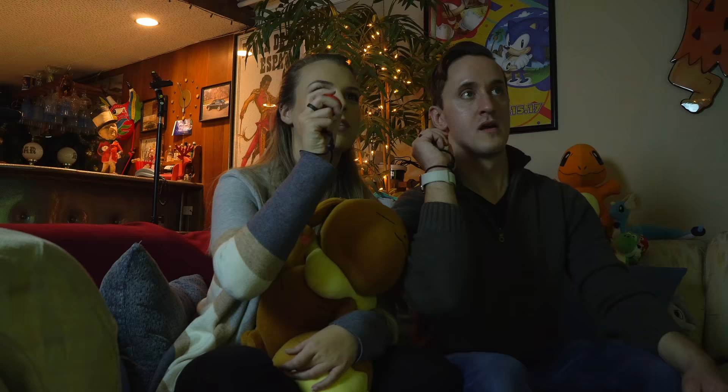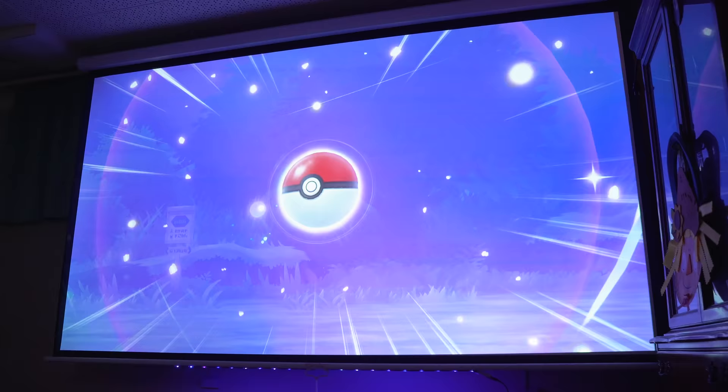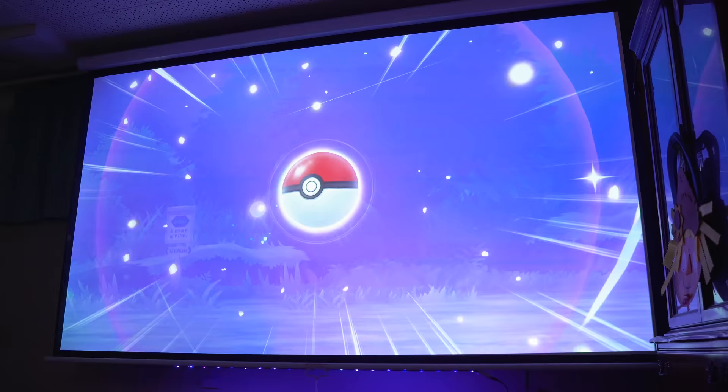Today we're gonna be talking about the Pokeball Plus. I know a lot of people wanna know, is this controller worth getting? I see that comment all the time, and it's actually a very valid question because it's a very unique controller.